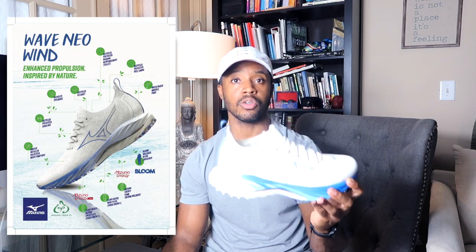This shoe not only makes a powerful statement visually, but it also makes a powerful statement viscerally. It actually feels good to run in this shoe, inside and out. That's why I really dig this shoe.